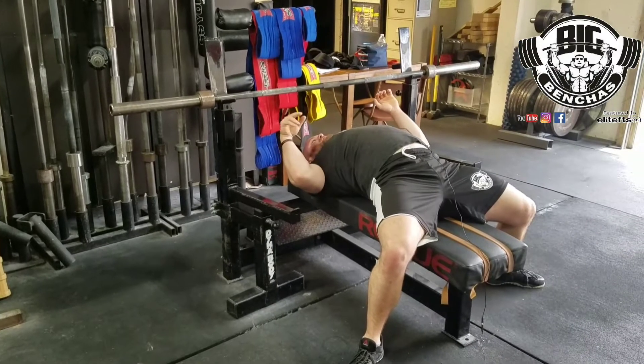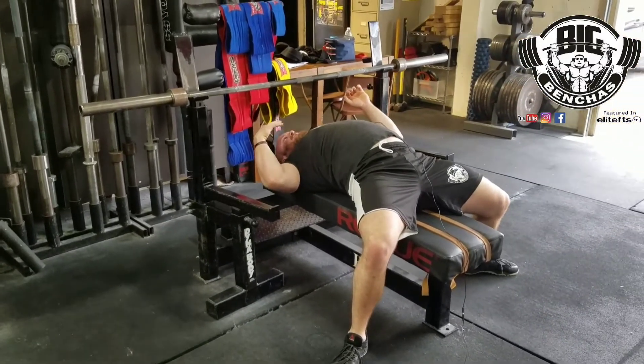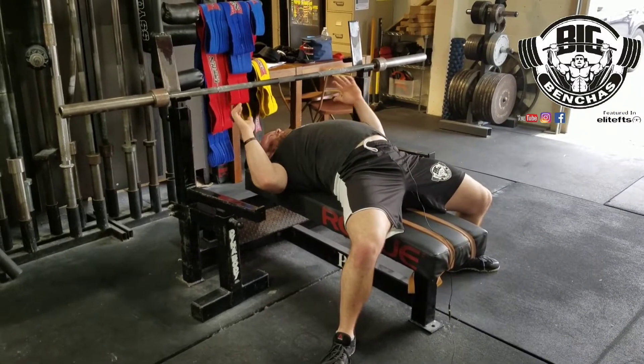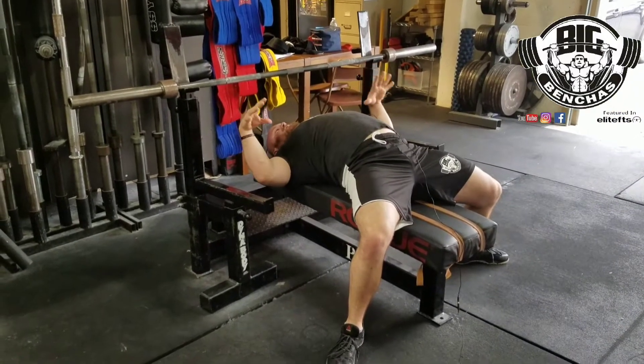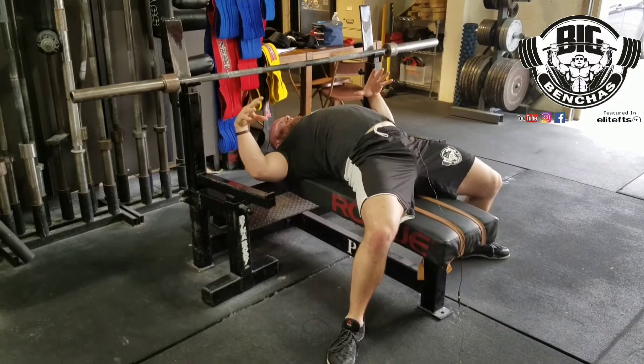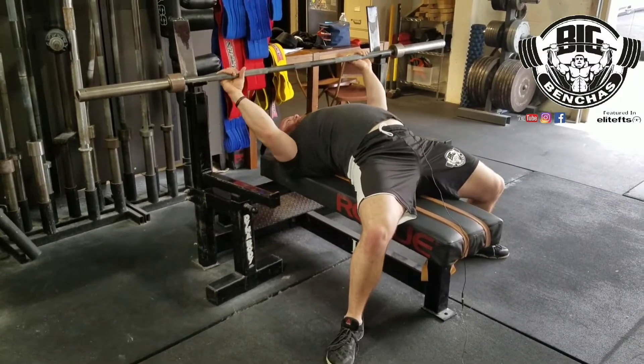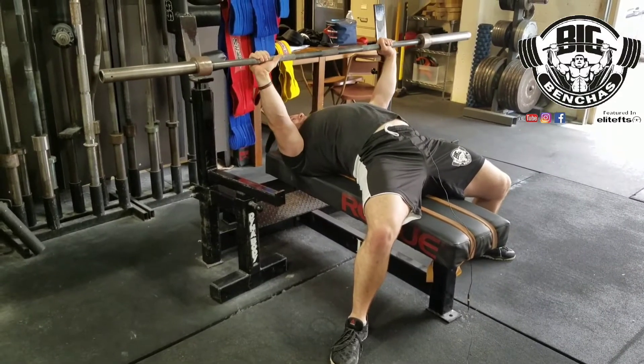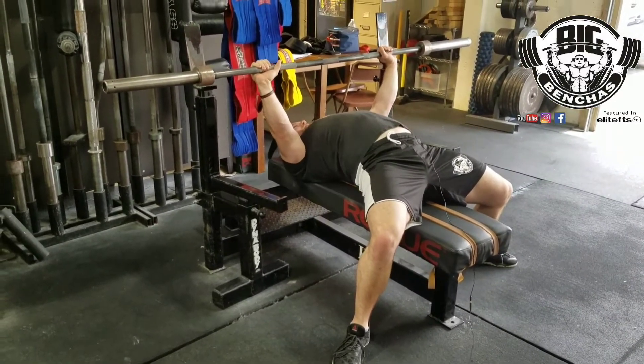Next thing you want to worry yourself about is how you're creating leg drive on the bench, because that's a very key factor to being able to press big weight — being able to get that leg drive. Now, very simple: I would just keep my feet out flat like I have right now. I have my shoulders set up. I take this bar out, and as I'm taking it out, I'm pushing myself back — you see, I'm doing that.